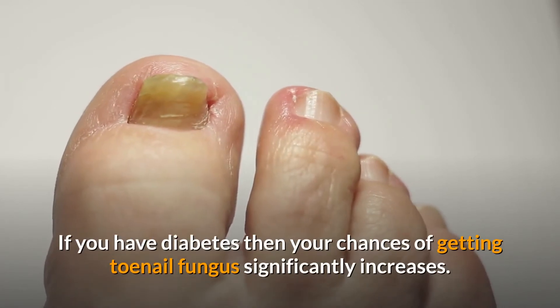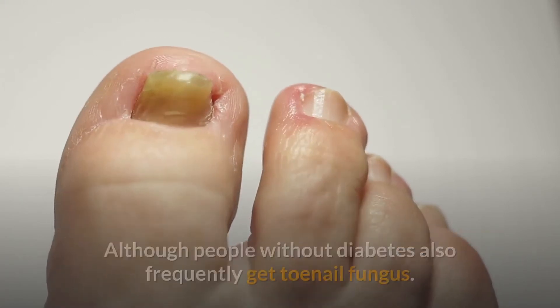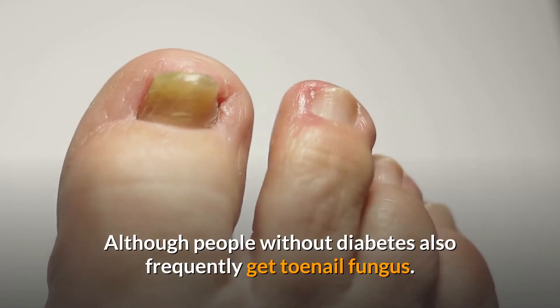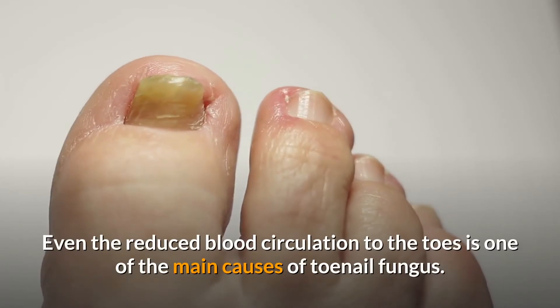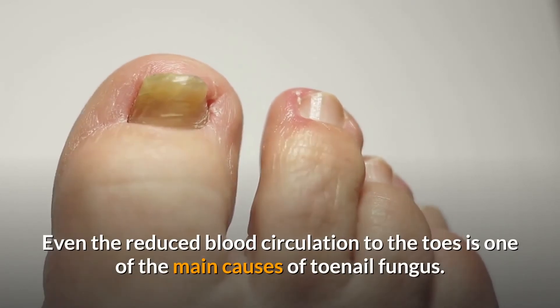If you have diabetes, then your chances of getting toenail fungus significantly increases, although people without diabetes also frequently get toenail fungus. Even reduced blood circulation to the toes is one of the main causes of toenail fungus.